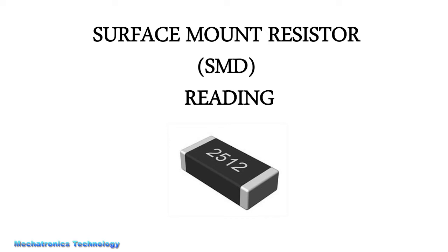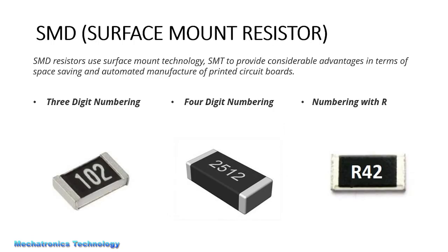Today we learn how to read surface mount resistors, also named as SMD. Surface mount resistors are resistors that you can see in the picture — they are easy to use in a printed circuit board. We have three types of surface mount resistors according to their numbering: 3-digit numbering, 4-digit numbering, and numbering with the letter R.